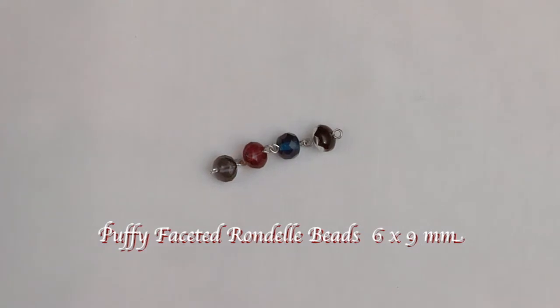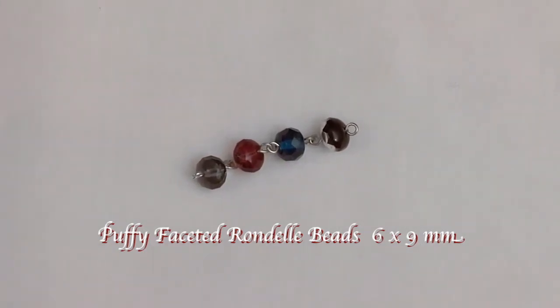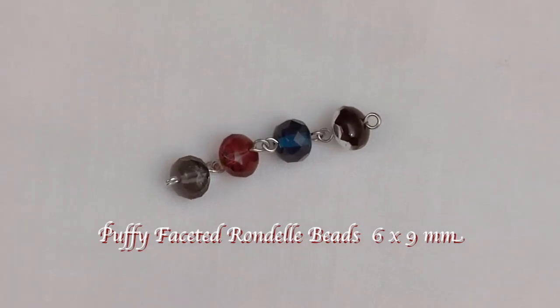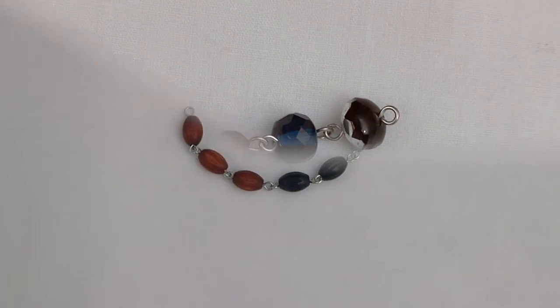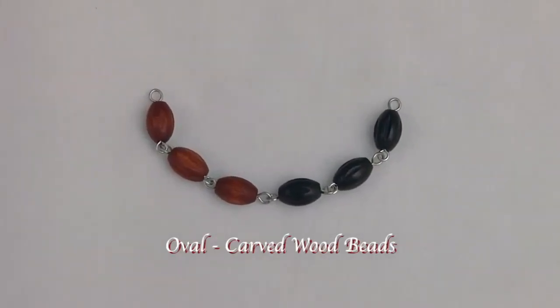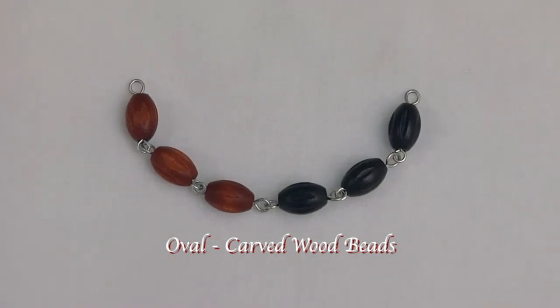These unique beads are called puffy faceted rondelle beads, and they are 6 by 9 millimeter in size. Here are traditional oval carved wood beads that are available in black or brown.